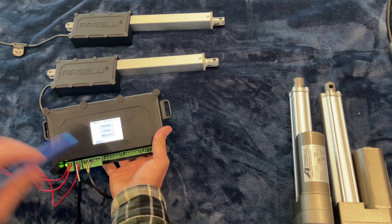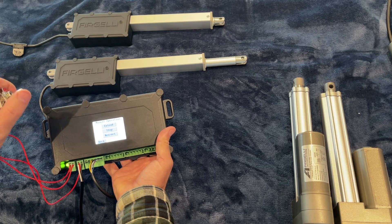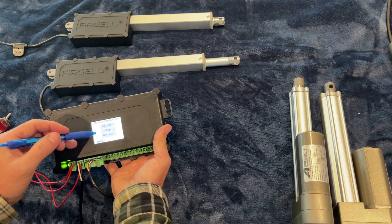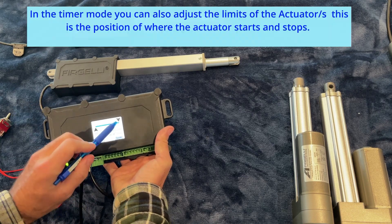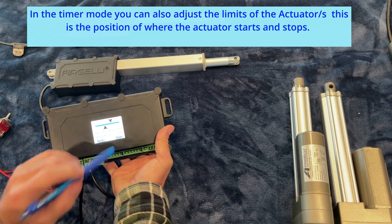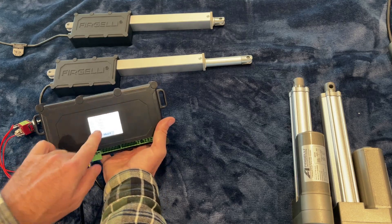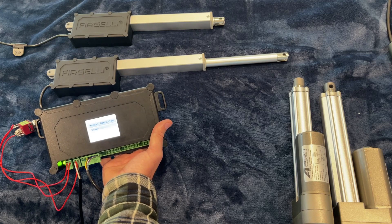Now we can run it from here — it'll extend all the way to the end of stroke and stop, or you can use the switch. We can also show you the limit switches — you can adjust the extended position and the retracted position, set it, and save. So now when it goes to the end of the stroke, it'll go to that previously set position and stop. The readout will tell you exactly where that is in inches.